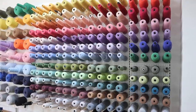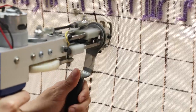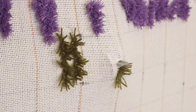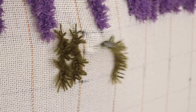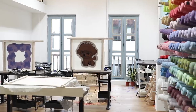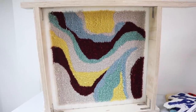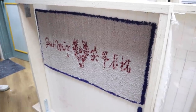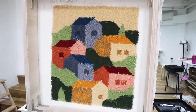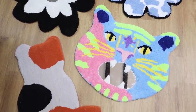Tufting is a modern take on the traditional craft of rug making. It involves using a tufting gun to weave yarn through a cloth to create different patterns and designs, and you're able to make different size rugs. This is the Tuff Club studio where all the rug making magic happens, and here are some really cool designs made by their students. Pretty impressive, huh? After seeing all these pieces, I knew I was in good hands.